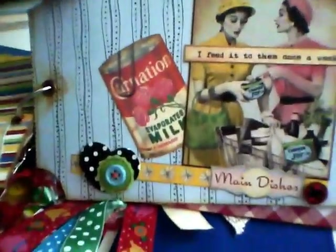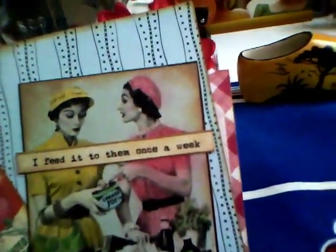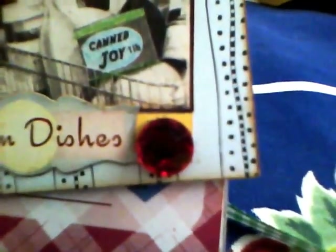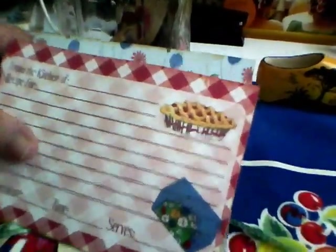This one was another image from Mary Watkin. I love those retro images, although it was rather pale so I colored it in with colored pencils. It says 'I feed it to them once a week' — and I put 'can joy' up there myself because I thought that was ironically funny. I put a little fake jewel there and another Recollections embellishment, and off of one of my old recipe pamphlets I took this Carnation image and used it throughout.